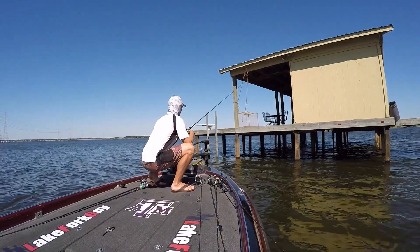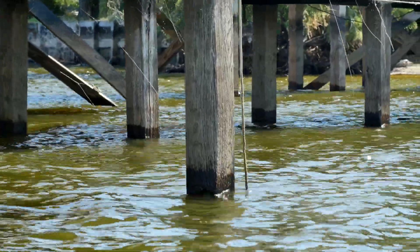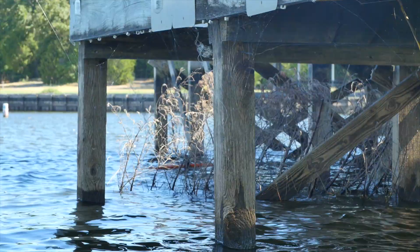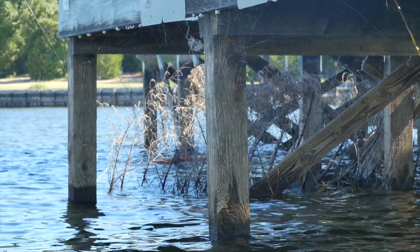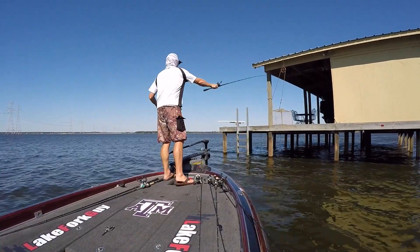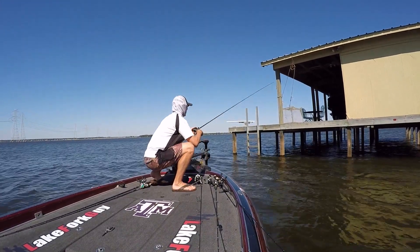Pay attention to something going on down here - we've got some ropes up under this dock, and those ropes mean they're attached to some trees or brush piles. Whenever you look up under there and see ropes attached to the dock, look and see where they go. In this case, I guarantee they're attached to some good trees.